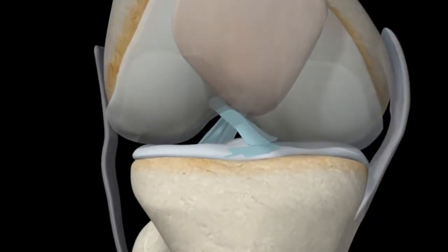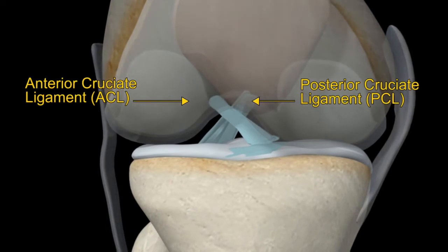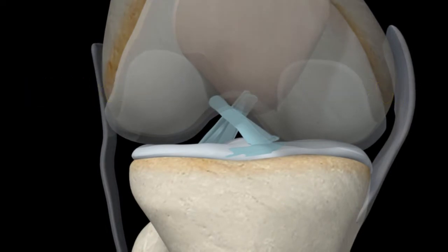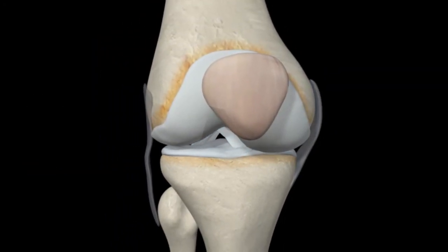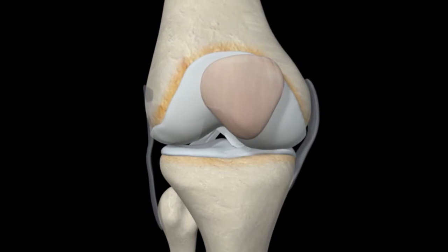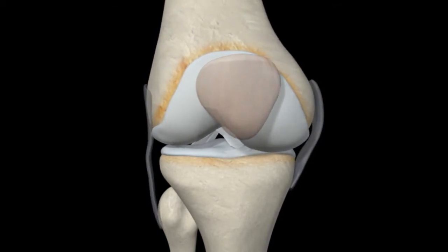The other two ligaments, the anterior and posterior cruciate ligaments, connect from the base of your femur to the top of your tibia. They cross each other and prevent the knee from excessive forward and backward movement, as well as twisting movement in either direction.